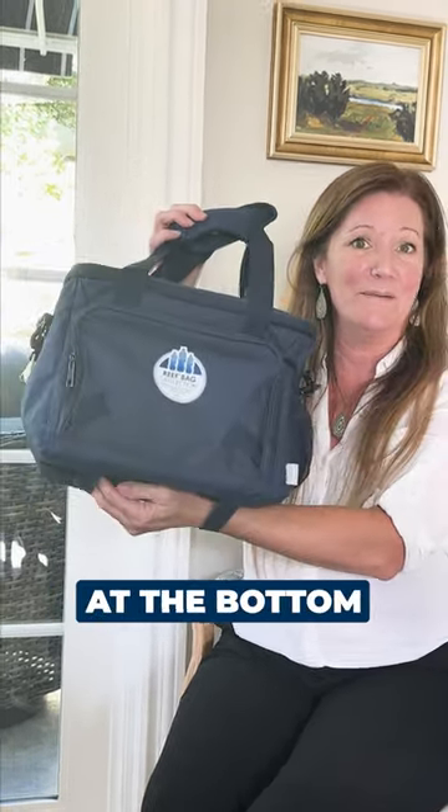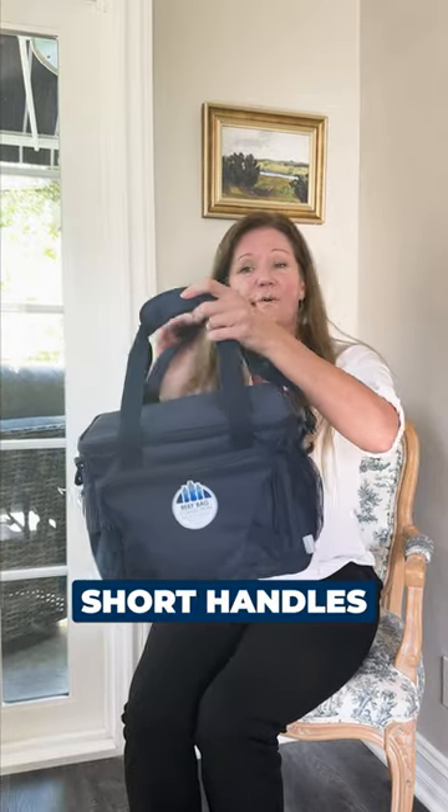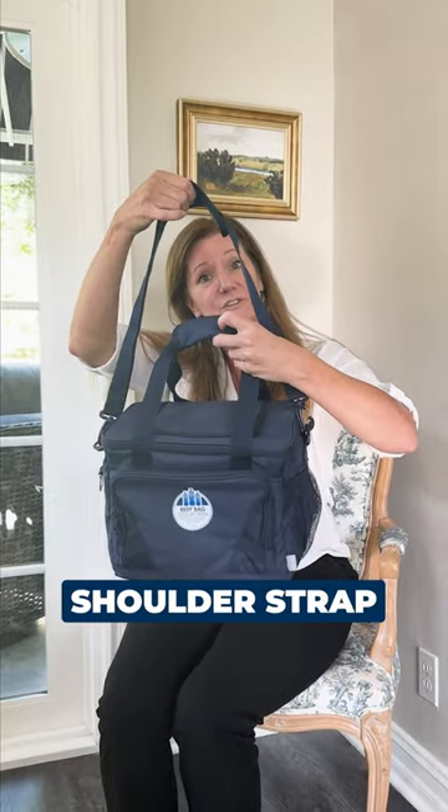One I love to show are the straps at the bottom — they can hold a towel or a blanket if you take this out. You have the top-loading cooler, short handles, or the long shoulder strap.